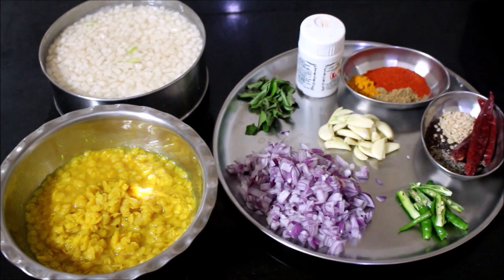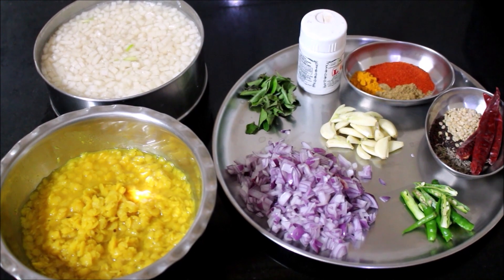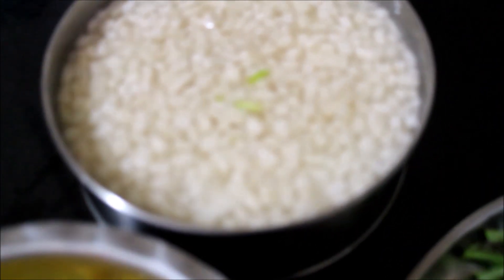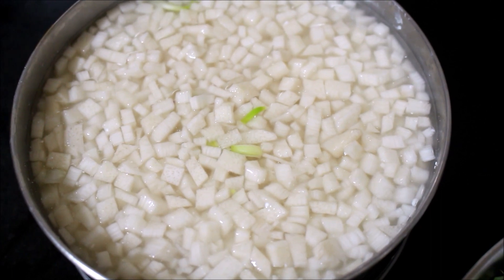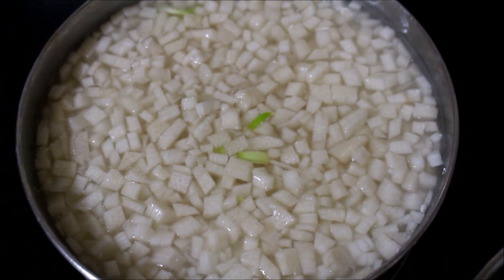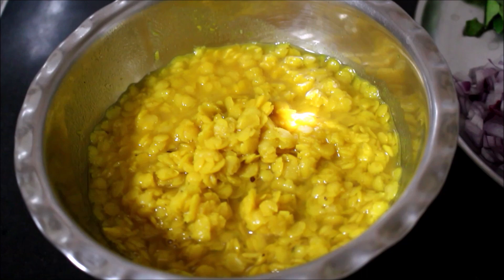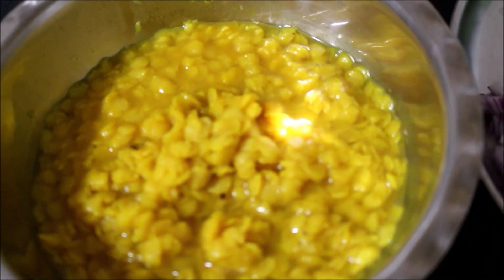We have already shown you how to clean the banana stem. I have prepped and cleaned the banana stem and reserved it in a bowl of water which already has two tablespoons of yogurt. We have chopped the banana stem into tiny pieces. We would also require cooked and reserved pigeon peas dal, already cooked with half a teaspoon of turmeric powder.